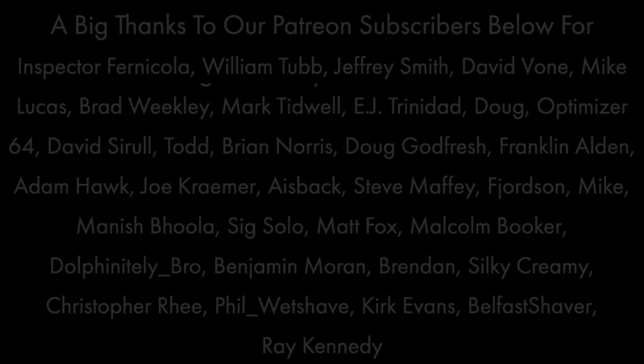Thank you so much for joining me. I really appreciate it. Until next time, I've been your host CDB. Remind you — it's your shave, do it your way. And as always, God bless.